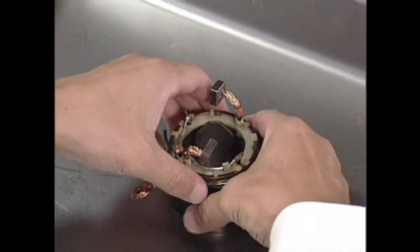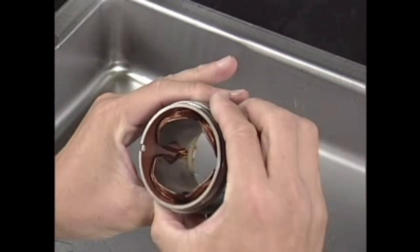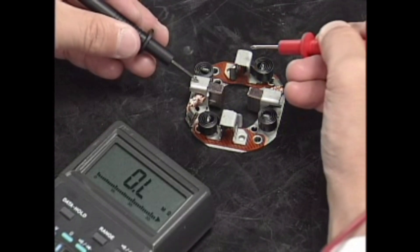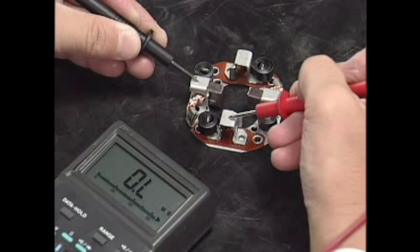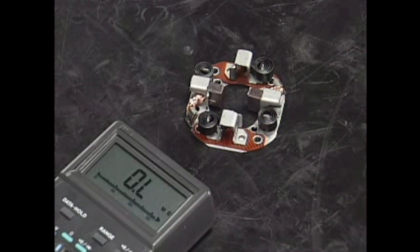Inspect the magnet part of the housing for damage. Inspect the brush holder while brushes are removed. If the brush holder is normal, there is no continuity between the positive brush holder and negative brush holder. If there is continuity, replace the brush holder assembly.